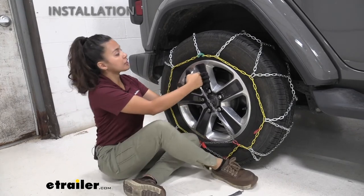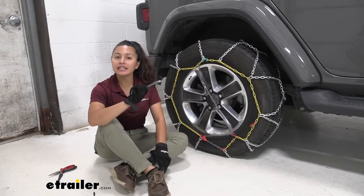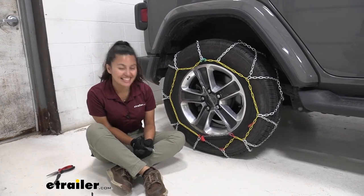From there, just continue installing your tire chain just like you would do with the original fastener. And that was a look at our replacement fastener for your Titan Chain Diamond Alloy Pattern Snow Tire Chains here at eTrailer.